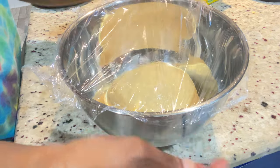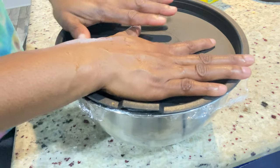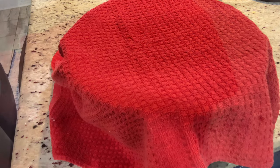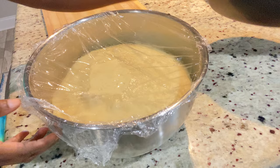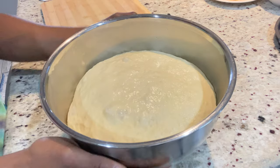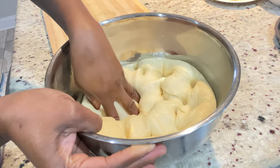Cover it properly — you can put a film wrap over it and then a kitchen towel to make sure there's no air getting inside. If the house is extremely cold you could put a pan of warm water close to it to keep it warm, but not directly on it. It's been one hour, it has doubled in size, and here it is — it's ready. Just punch it with your fist to remove all the air bubbles that were created while it was rising.